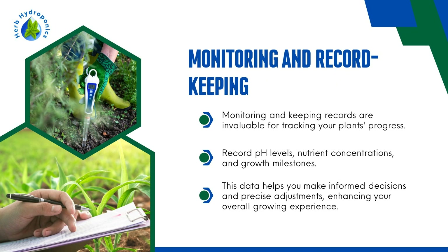Monitoring and Record Keeping. Monitoring and keeping records are invaluable for tracking your plant's progress. Record pH levels, nutrient concentrations, and growth milestones. This data helps you make informed decisions and precise adjustments, enhancing your overall growing experience.